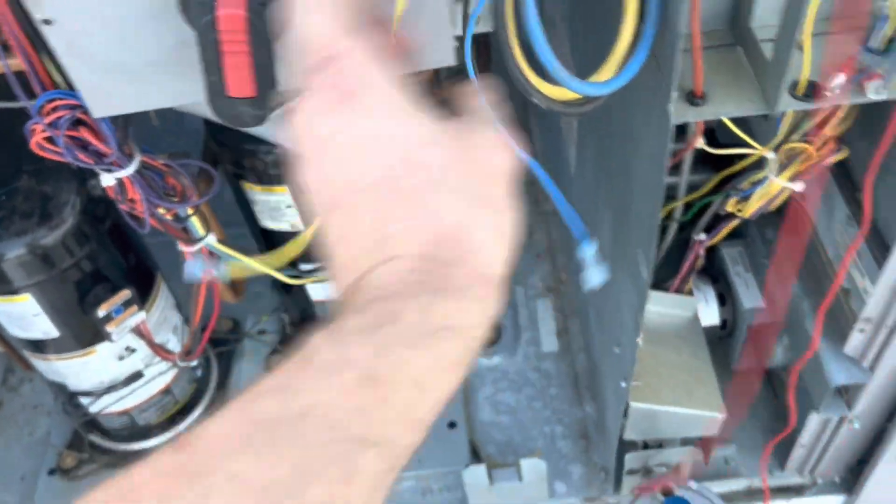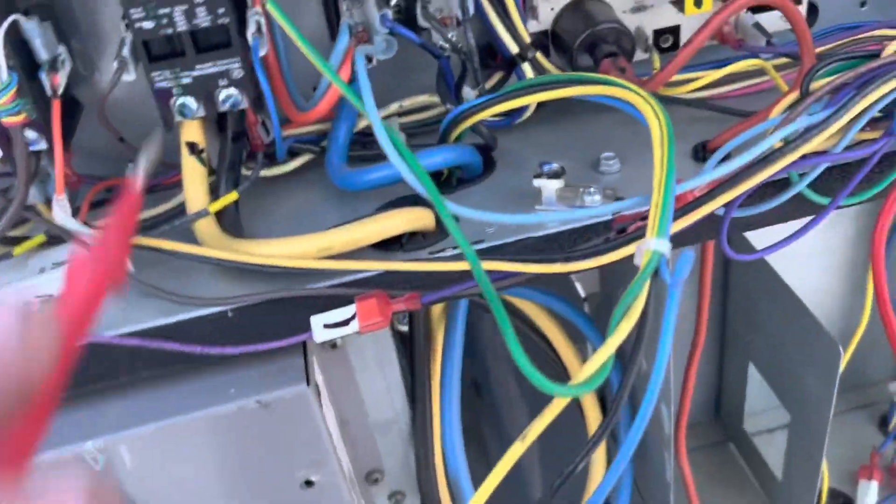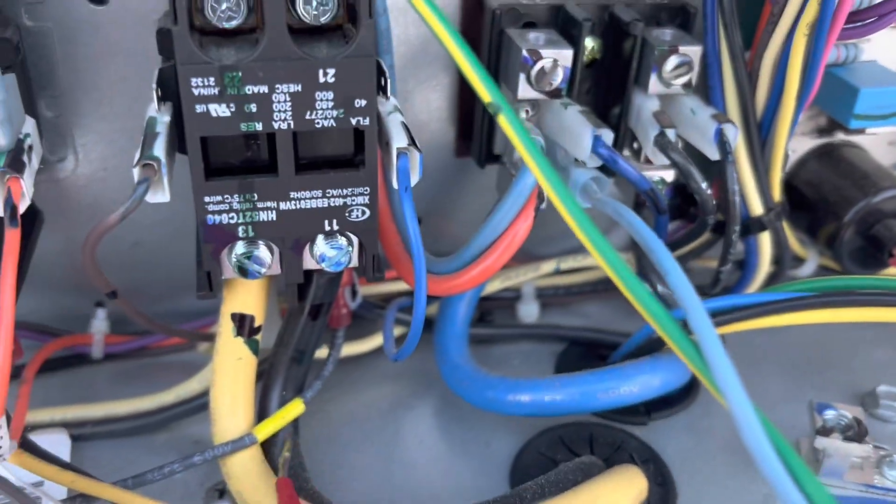The motor master controls the speed to that fan. I've got my leads right here. Before the nonsense of motor masters, we just ran them off of the first stage cooling. Here's how we do it — we have to find our three phases, which are blue, yellow, and black.